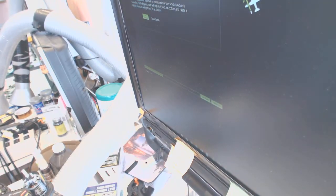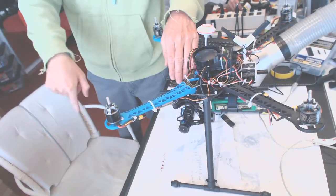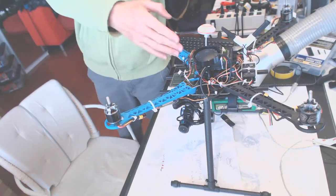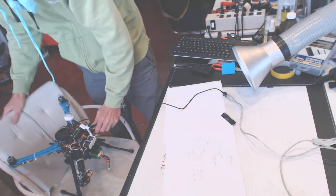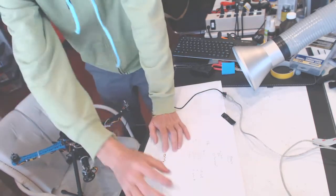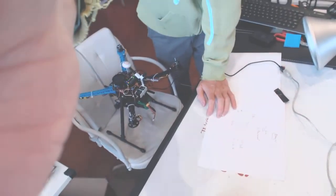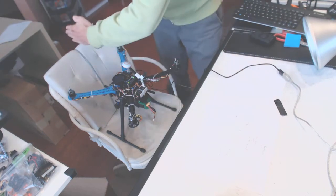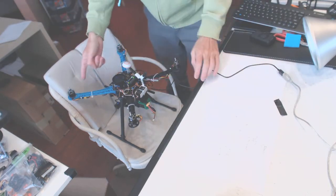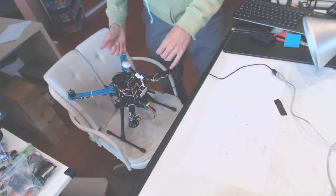Now you have to do compass live calibration. For the compass live calibration, this should be north. My north is right there, so you have to place it on a chair like that — this is north, and the drone is facing north.